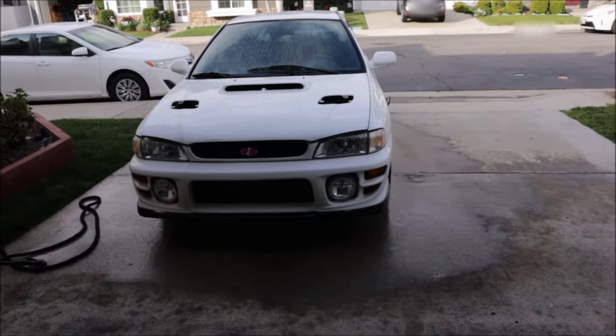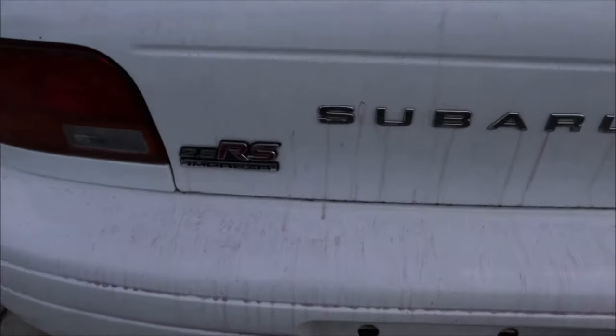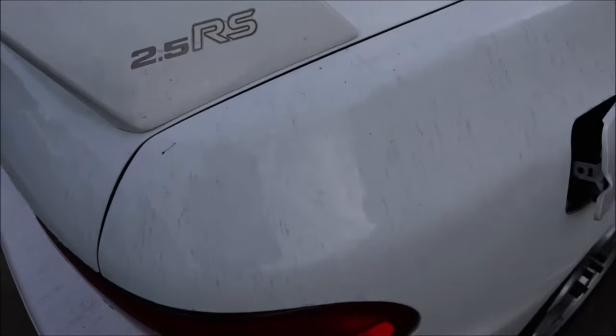I already did the wash and rinse on the front with the second round. This time I used Adam's Iron Out. You can see it's still pulling out a lot of iron on the second application. I don't know how many times you do it - two or three. Seems like I go through a bottle of this stuff every time. She is being very stubborn. We've decontaminated it twice now with chemicals, the clay bar, and the clay mitt, and I don't really have any more energy to do any more decontamination.